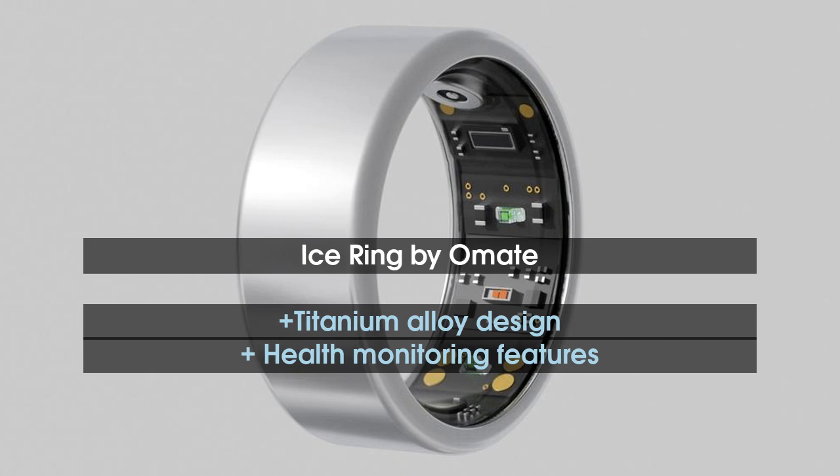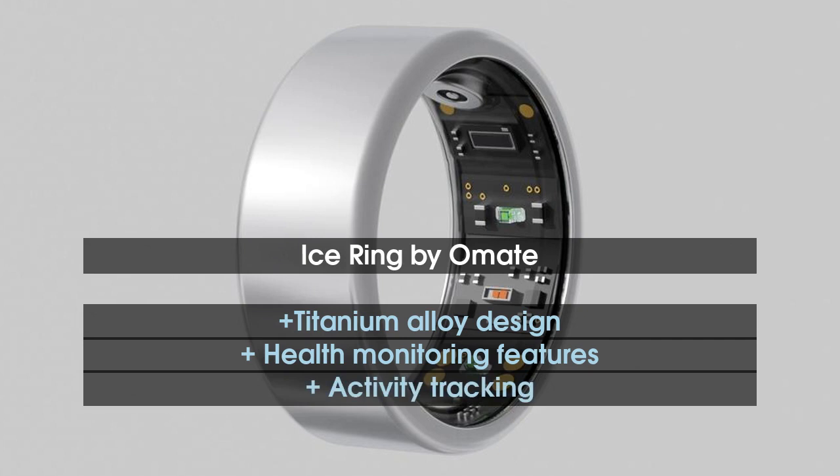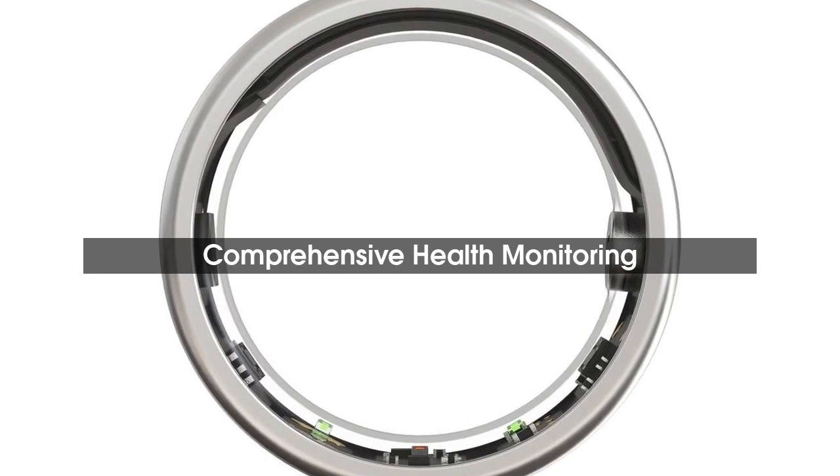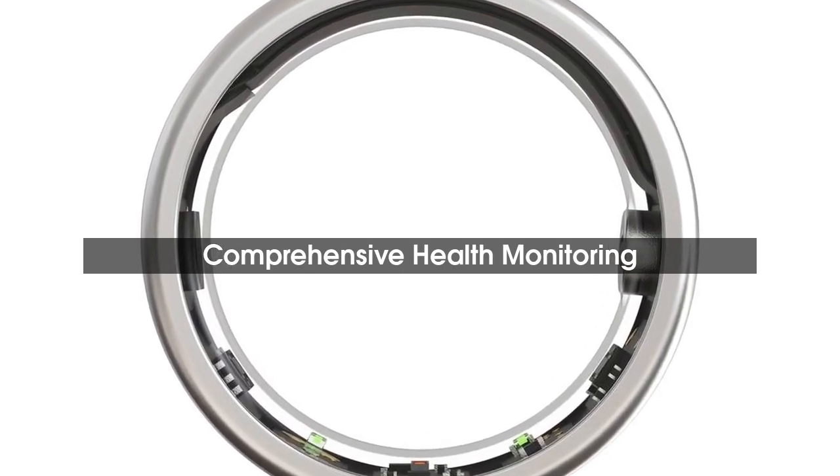You can record the route of outdoor sports activities through Google Maps and GPS on your smartphone. The Ice Ring also tracks four sleep stages and provides a sleep score between 0 and 100, offering a detailed analysis through the companion app.